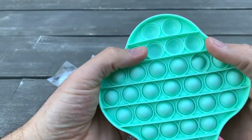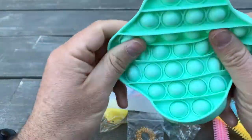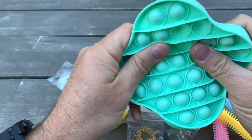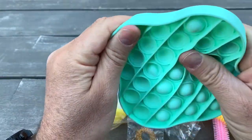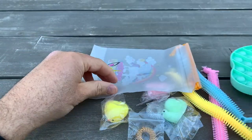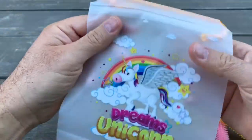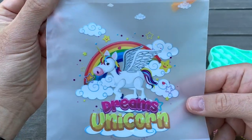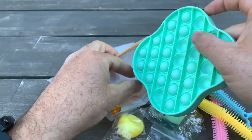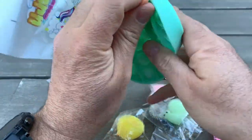Kids' brain function works really well when they play with small toys like this. The material feels good, has no smell, and looks like good quality silicone. It comes with a nice backpack — a beautiful picture with a unicorn where you can put everything inside when you're not playing. It's a really nice gift set.